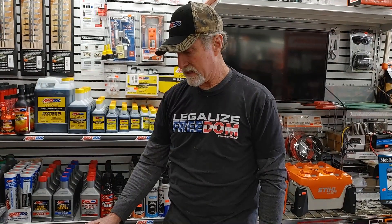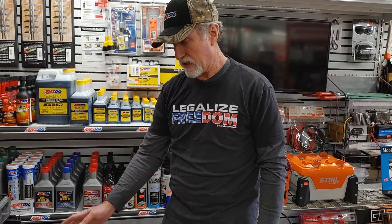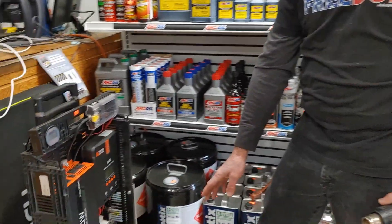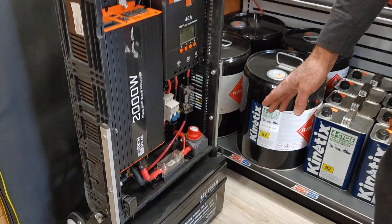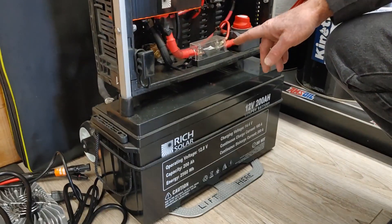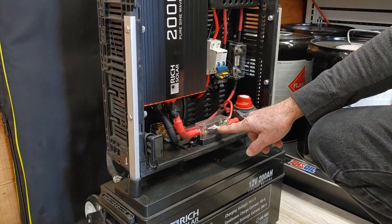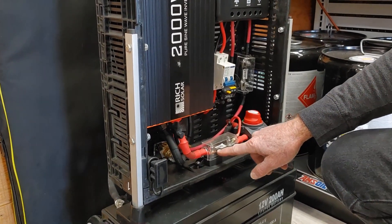This portable power system has a 2,000-watt inverter, so you can run just about anything off of that. The battery holds 2,560 watt hours of power — it's a 200 amp hour battery. I've got a switch here to shut the battery off and a 250-amp fuse.